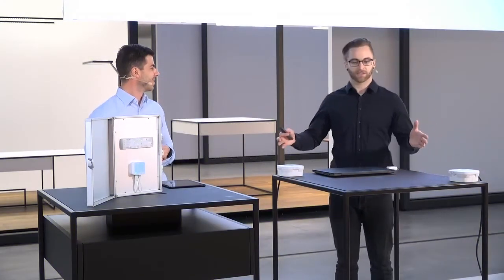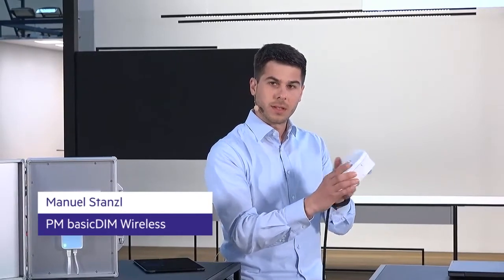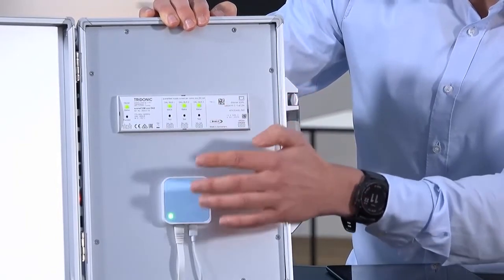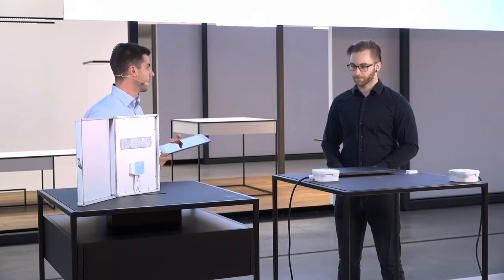We have a live demo system here of the wireless emergency system. Manuel, can you talk us through the individual components? On the slide we have different kinds of devices here on the desks. First, the wireless emergency luminaires powered by mains, and on my right you see the SceneCom controller and a router. The Ethernet connection of the SceneCom is connected to this router to enable a Wi-Fi connection, which is very beneficial because we can use a tablet to configure both systems.